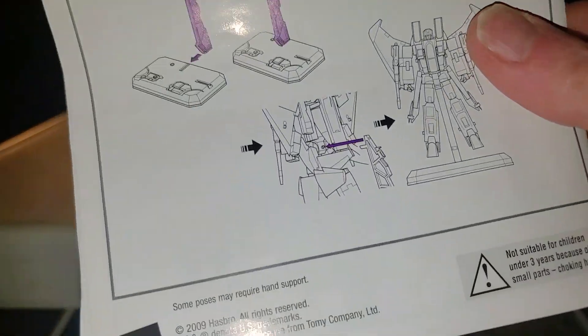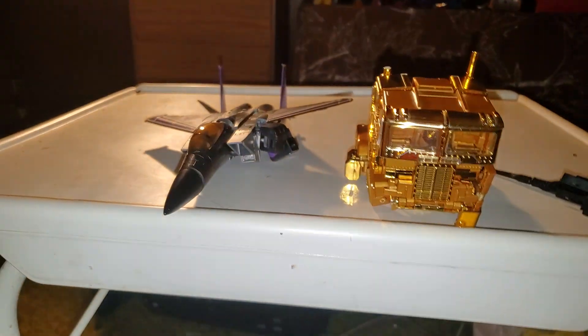And here are Hasbro's lovely instructional book that it comes with. Pure garbage right there.